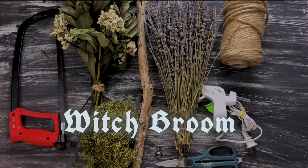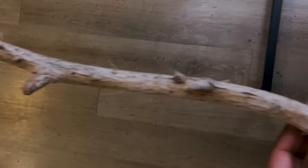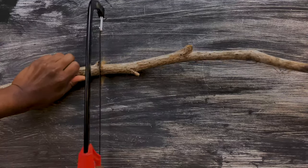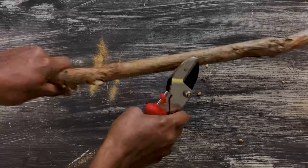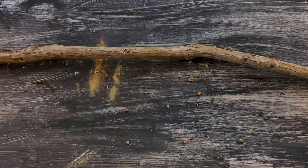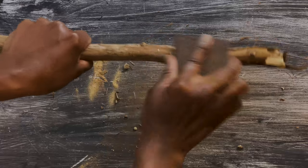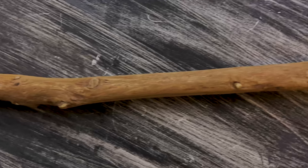Next, I wanted to create a special besom or broom, and these are the supplies that I will be using for this. First, I wanted to prep my broomstick for this project, so I grabbed my handsaw and trimmed the branch to the size that I wanted. I also already cured this branch by soaking it in water for a few days and then letting it dry out completely. Next, I took my pruning shears and cut off the little bumpy bits of the branch to smooth it out. Then, I took a coarse 80 grit sand block and gave the branch a really thorough sanding. Next, I buffed out the broomstick with a finer 120 grit sand block, which will make it nice and smooth.